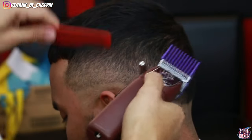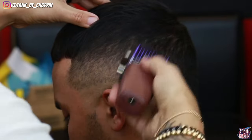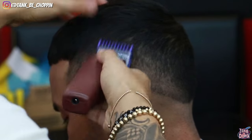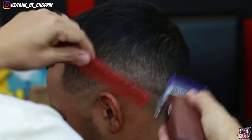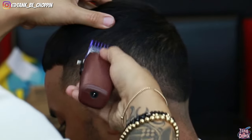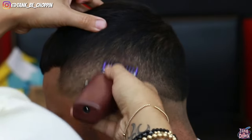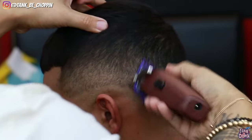A lot of people think you can skip a lot of guards with this lever, but I don't think you can — I still think you have to go back and use all your guards to make the fade look nice and blended. Now I'm going back in and detailing, correcting any discrepancies or mistakes that I see. This is my 1/8th guard, or number one guard, with the lever all the way open. I'm adjusting my clipper as needed — opening and closing as needed to get rid of these dark areas and make this blend look even better.